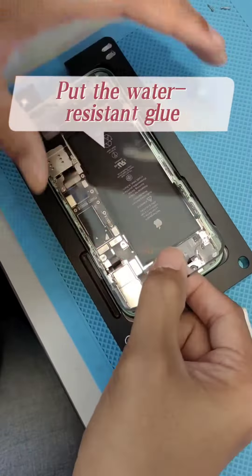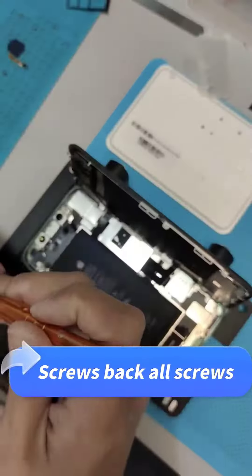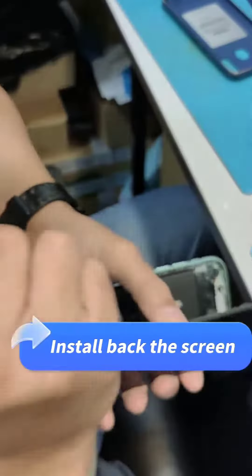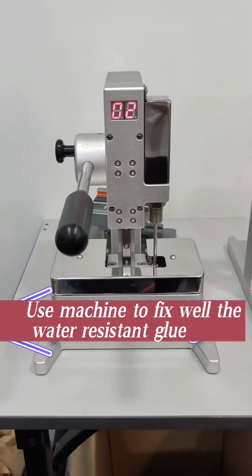Last step: put the water resistant glue, screw back all the screws, and install back the screen. Use the machine to fix the water resistant glue well.